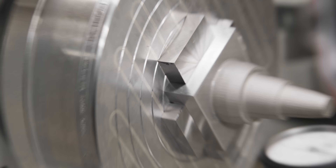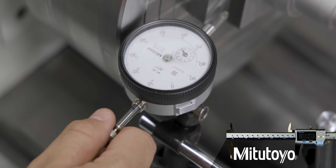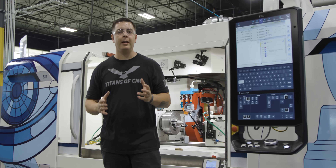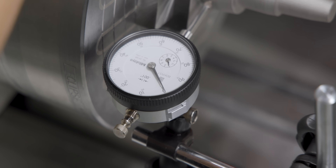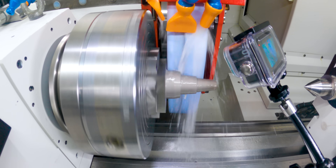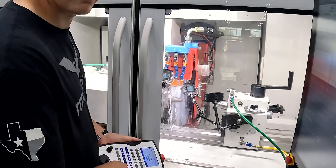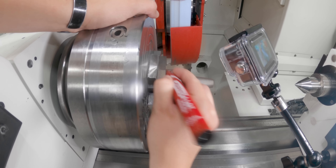We're at zero-zero-zero-zero. Our square is indicated in and we're going to check our main journal to see how bad it's running out. I've got it at zero with about a hundred thousandths of free pressure, so it's running out about two thousandths — that means it'll take at least two and a half to three thousandths to clean it up. Normally machinists would use Dykem layout fluid so you know when you're making contact with your part, but on this type of grind I'm using a red permanent marker so it doesn't flake off.